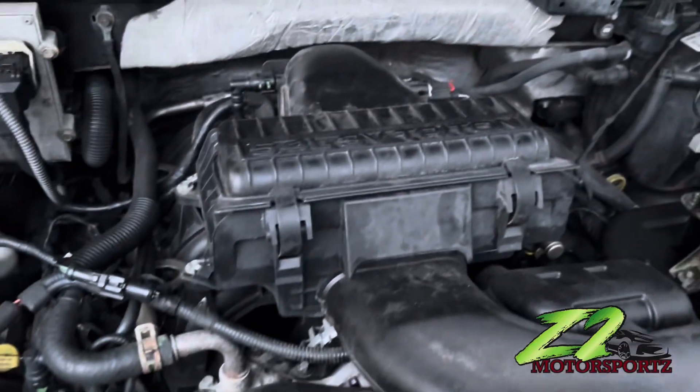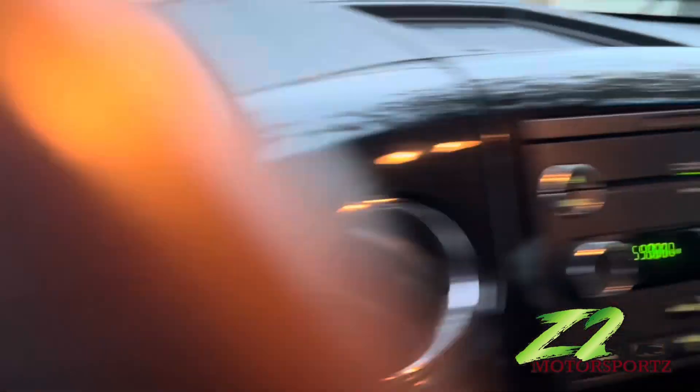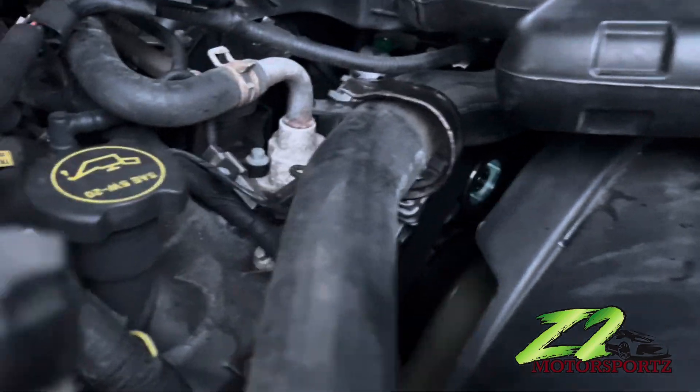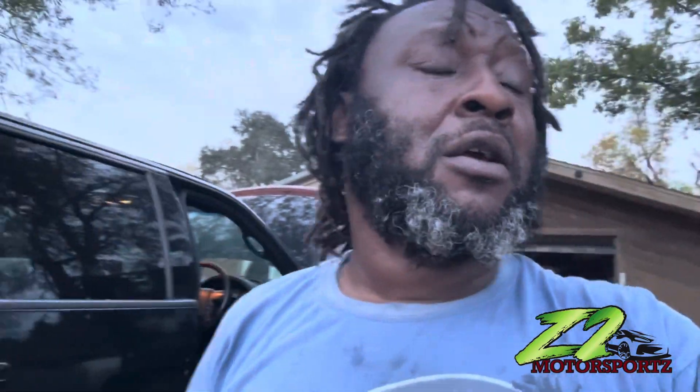Everything's back together — you see the 10 millimeter bolts, the air housing is in, plugs are plugged up, and that's how you do an alternator. Let's fire it up and see what it does. Customer came in, didn't have no lights, no nothing. We got lights now. Lights are on. That's it for this video. Like, share, subscribe — any questions, comments, I'll get back to y'all. I'm your boy, worked a hard day today, that's like my third car today. C2 Motorsports, let's go.